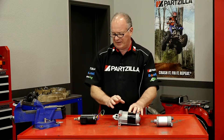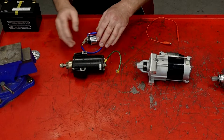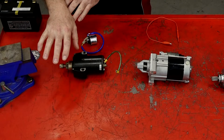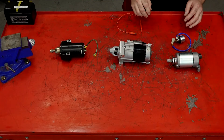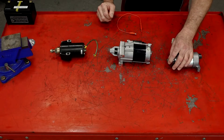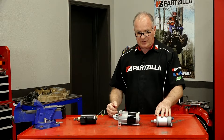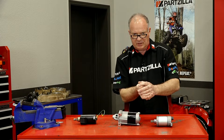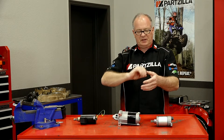Now the next variation actually separates the starter motor from the starter solenoid, but it still has the Bendix that's going to interlock in that gear that's typically on your flywheel. Now the last one still uses a starter solenoid that's separated from the motor itself, but there's not a Bendix on this one. This one actually operates through a starter reduction gear and then a one-way clutch, so it can only turn in one direction, and once it finishes, that clutch is free to spin.